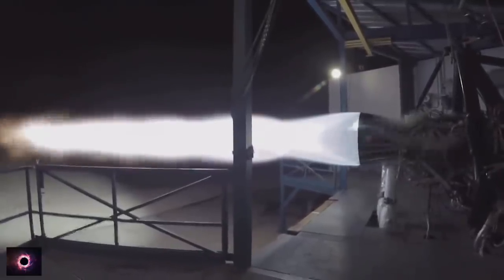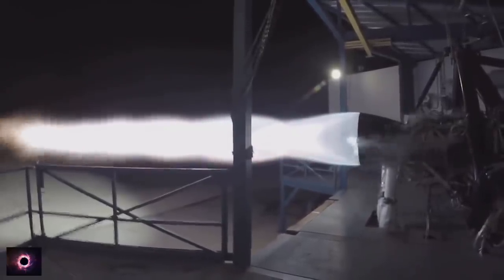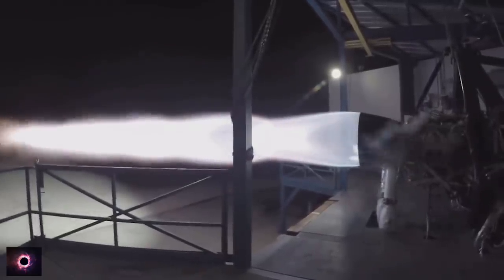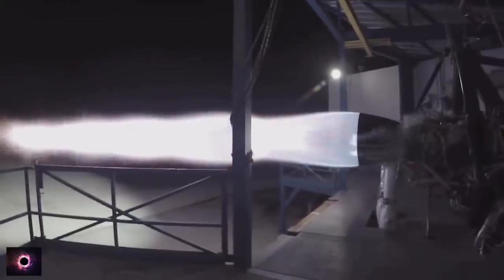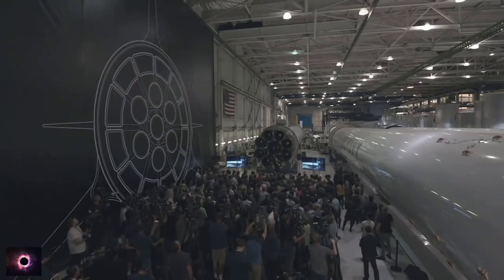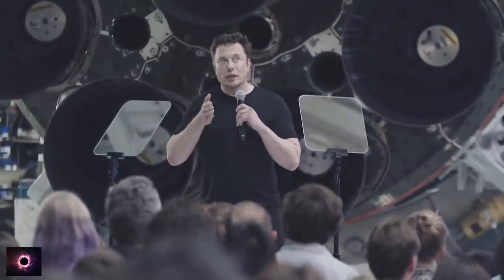I'm really excited about this engine design. The SpaceX propulsion team has done an amazing job. This is a stupidly hard problem, and I don't think most people even in the aerospace industry know what question to ask. It took us a long time to even frame the question correctly, but once we could frame the question with precision, the answer flowed. Framing that question with precision was very difficult.